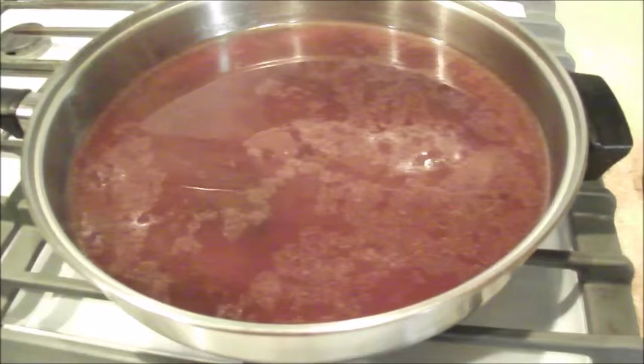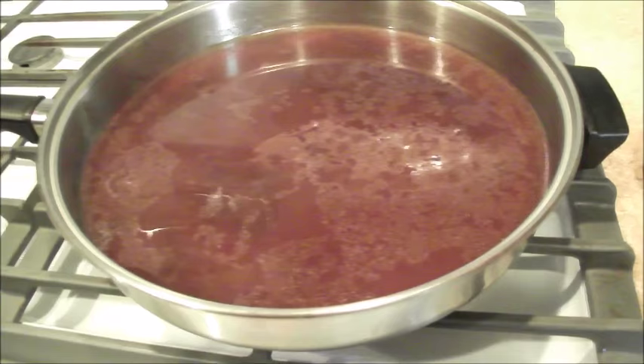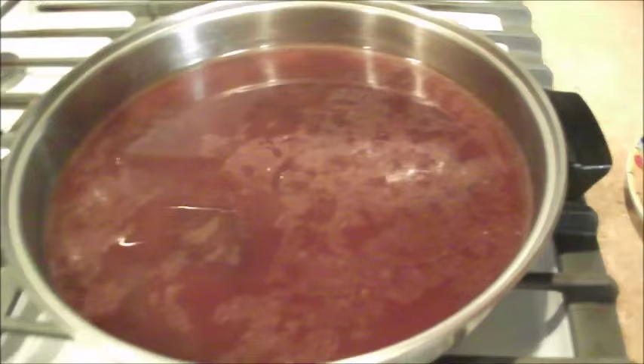I put in two pint jars of my own beef broth from 2012, actually, and three quarters of a cup of red wine. In the crock pot I had carrots and onions and it cooked about five hours.